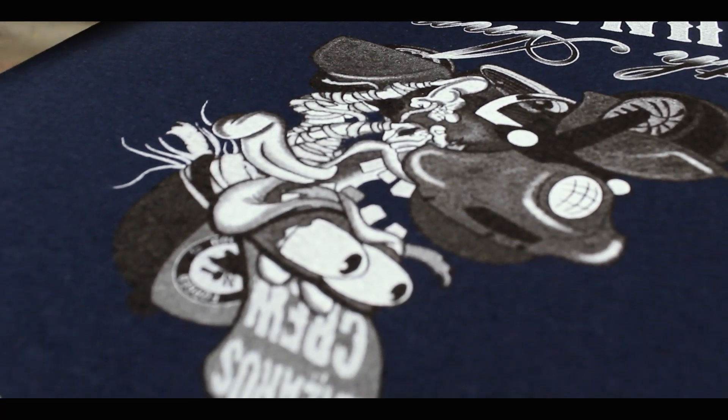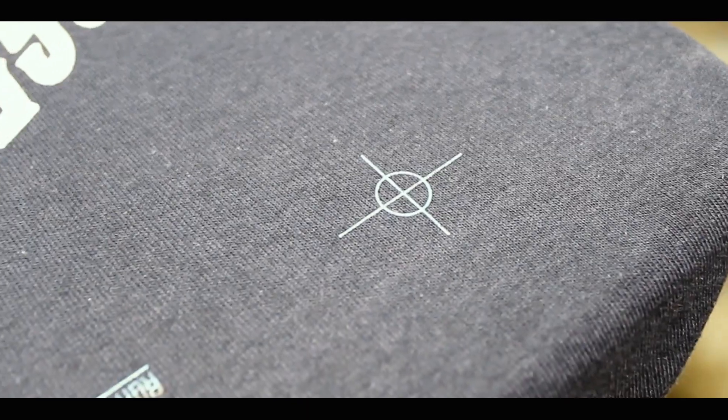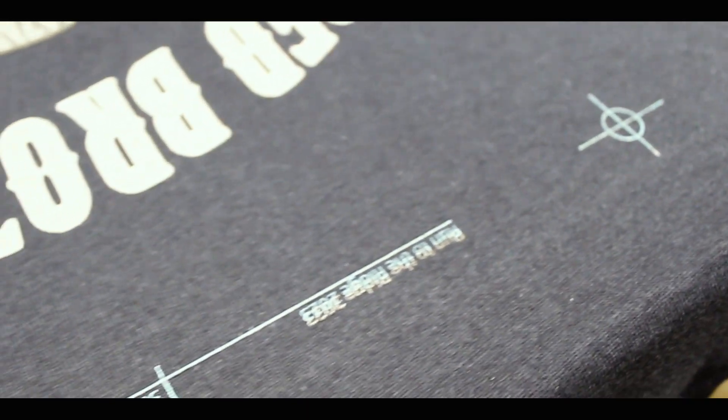By turning these knobs at the end of the printhead, our screens can be shifted left, right, forward and backwards.